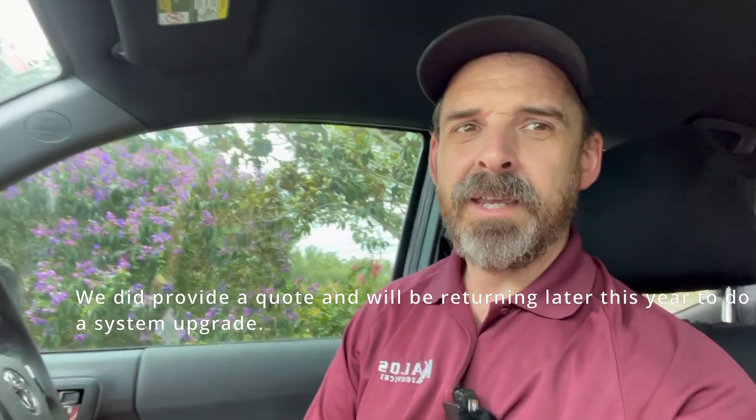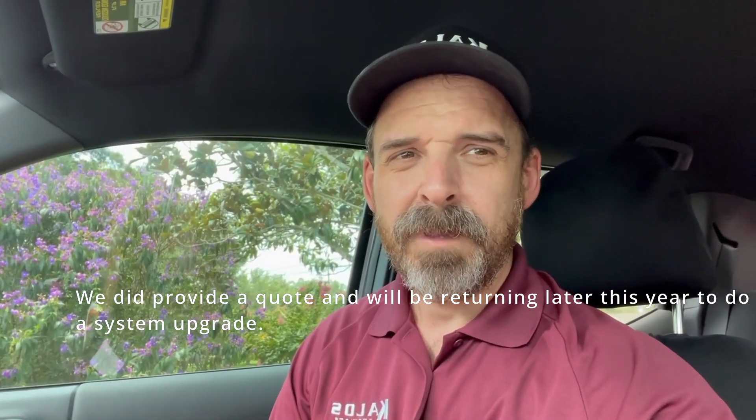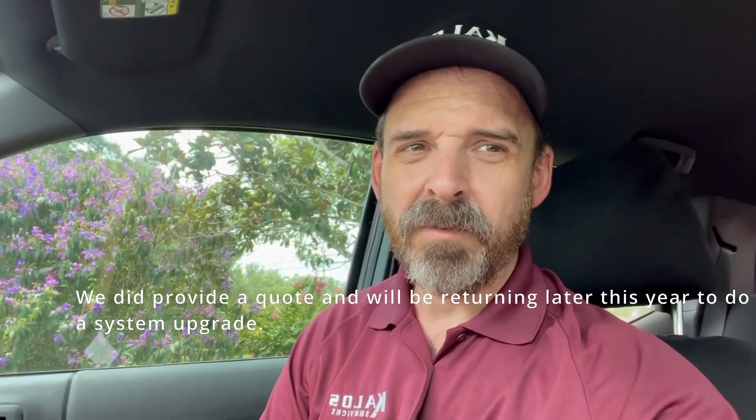We can't do a full repair right now — they really need an upgraded electrical system, new and upsized panels. There's a lot of expense surrounding that, so we did what we could to return the circuit back to service. We let them know they have to be careful how they use their electricity — they can't run everything at the same time; run things one at a time. If they decide they want to do an upgraded electrical system, we can come back and do that for them at a later date.